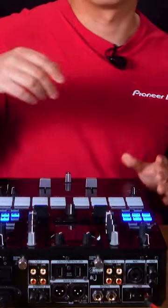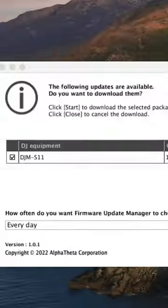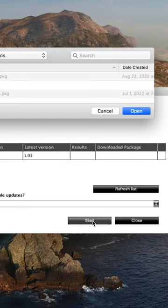With the Firmware Update Manager installed on your computer, simply plug the mixer into your computer via USB. A window will pop up and prompt you if a newer firmware update is available. Click Start to download the firmware.